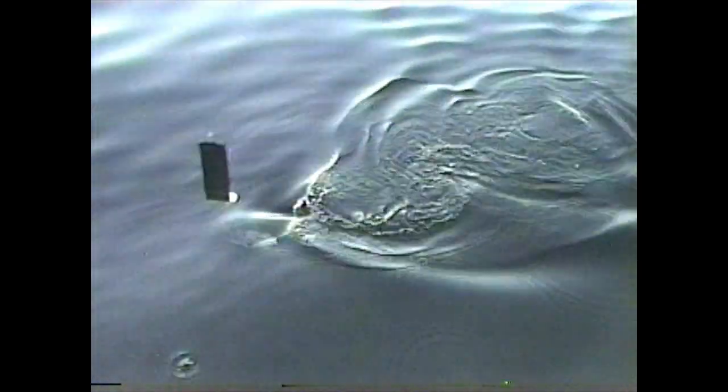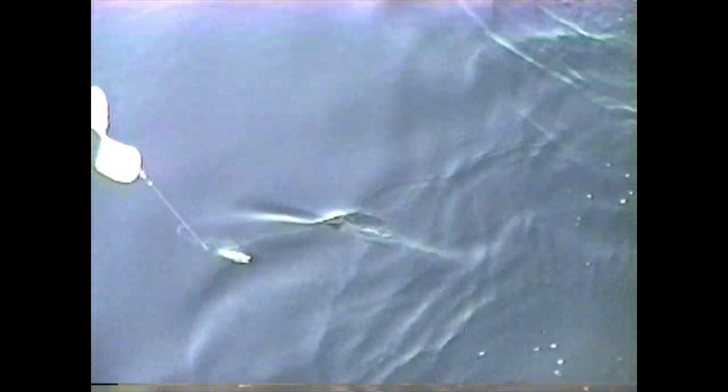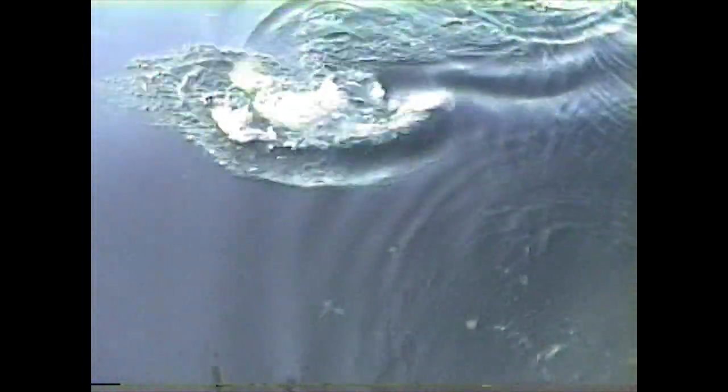Nice king up here in the net. These babies are running big and they're fighting hard. We'll see how he's going. Yeah, we just about got it. I got to keep going, got to get the net out.